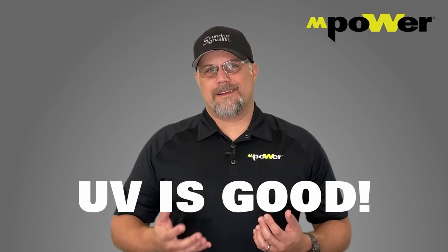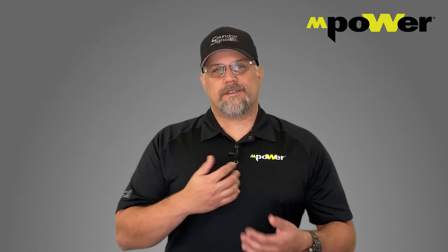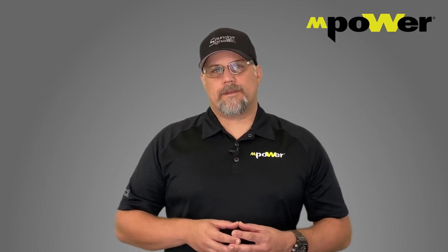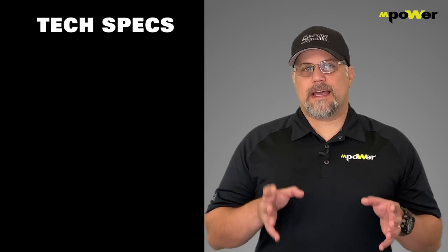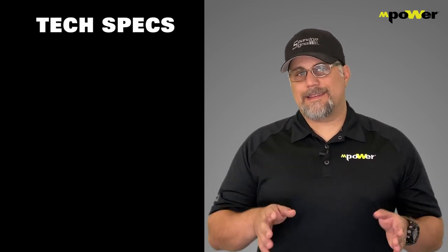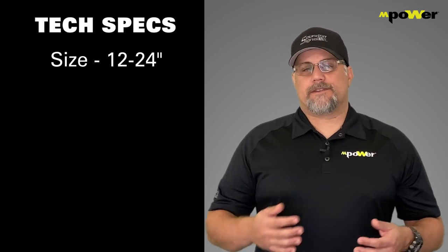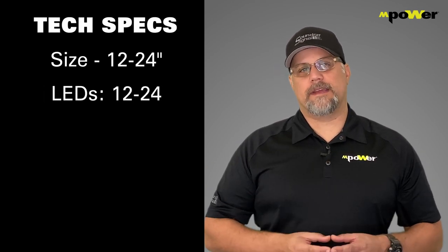In addition to all that, we gave this lightbar a very low-profile design, which helps with wind resistance and reduces noise inside the vehicle when driving at 50 or 60 miles an hour. Now for tech specs: this lightbar comes in three sizes — 12-inch, 18-inch, and 24-inch. For every inch, you get an LED, so the 12-inch has 12 LEDs and the 24-inch has 24 LEDs.